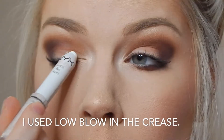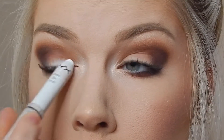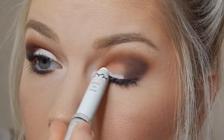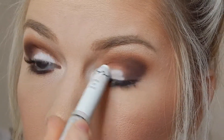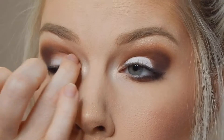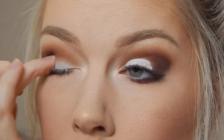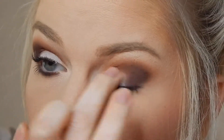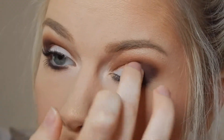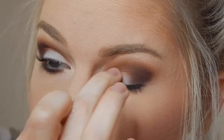I'm going to be taking the NYX Jumbo Eye Pencil in Milk and putting it on my lid. This is just going to help the color I put on the lid show up a lot more, and I love this stuff. Make sure you blend it out though, because if you put it on and don't blend it, it's going to just sit right there.